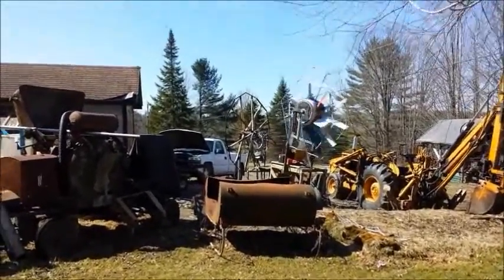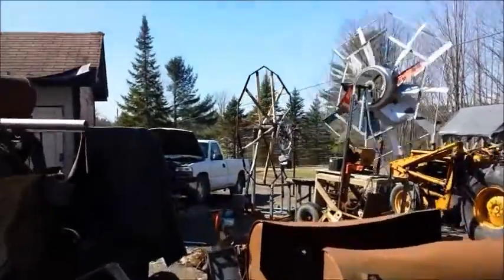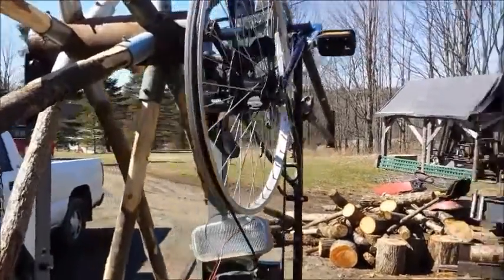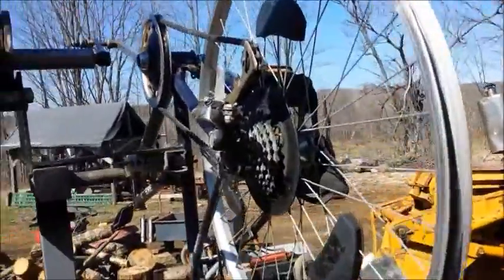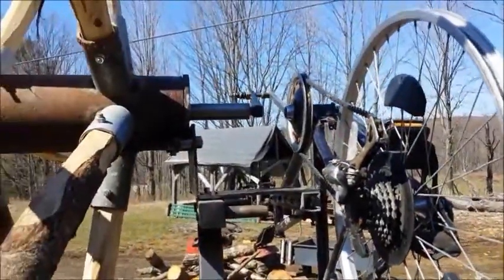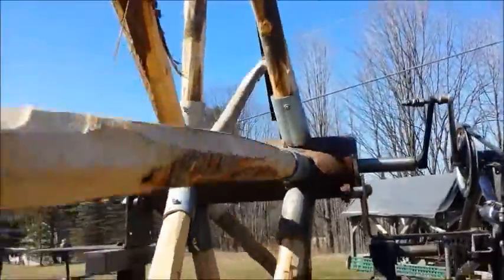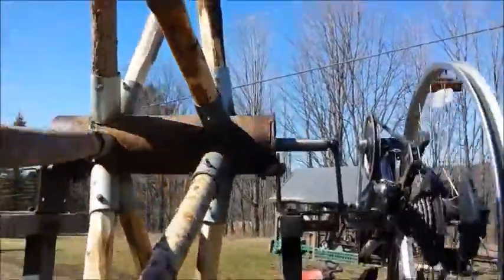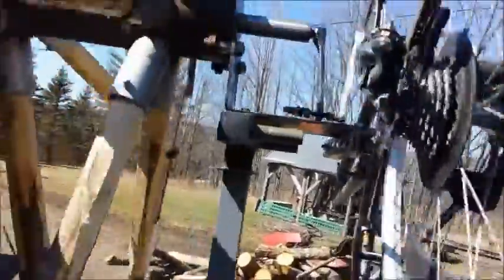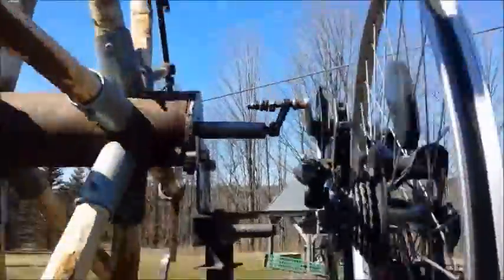I'll bring you to the bicycle contraption at the center of the screen. Here we have the bicycle contraption with everything removed except for the back wheel and the derailleur, which has been affixed to the highest gear setting. The shaft comes out — I'll just spin it and you can see how it works. I spin the wheel; I've taken the buckets off because I'm about to bring it back down. As I give it a good whirl, that light lights up, and that's a fairly good load.